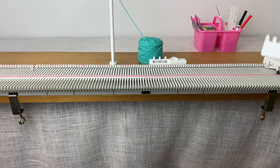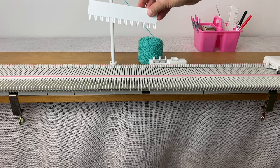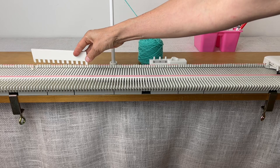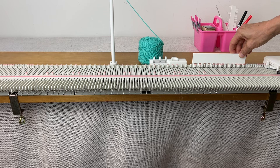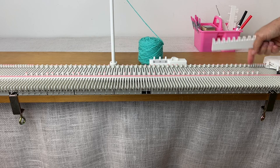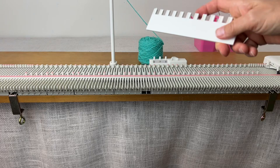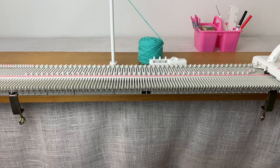I'm going to cast on from 47 to 47 and knit with waste yarn. I'm selecting every other needle from 47 over to 46 because we're getting every other one. I've got the waste yarn threaded and I'm going to go on tension 4. My carriage is in normal and I'm going to knit a row.